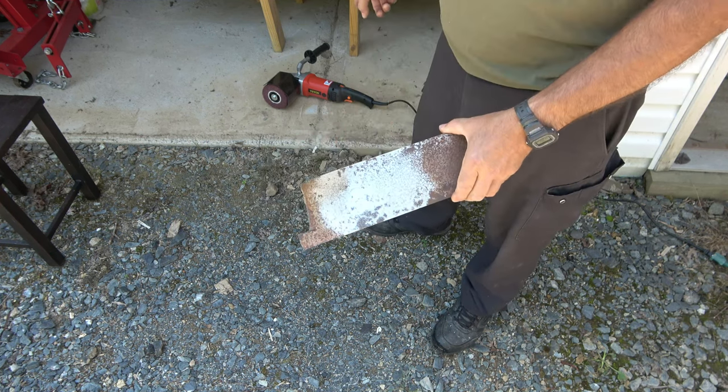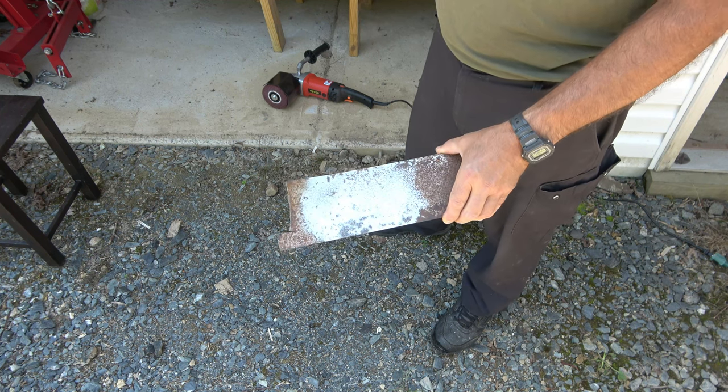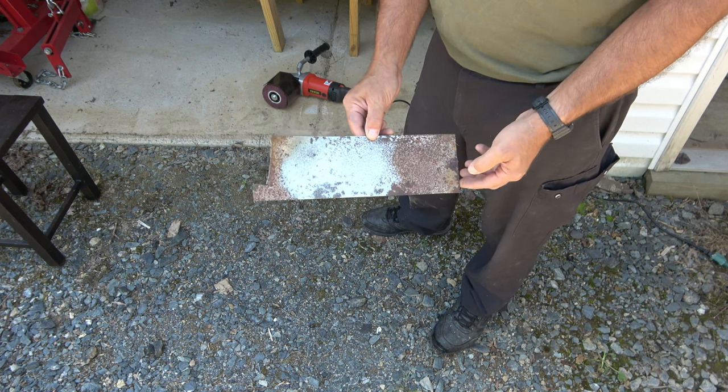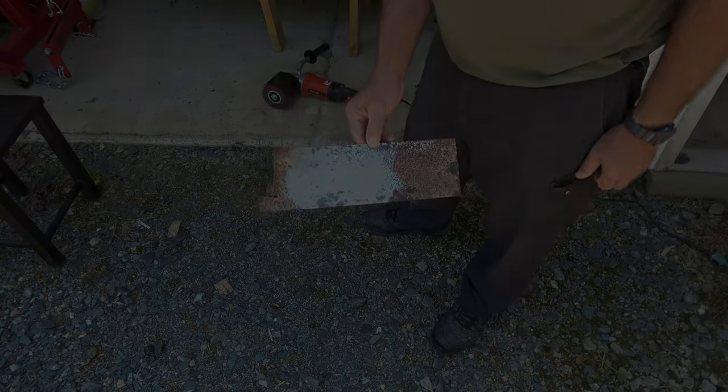Well, I guess that'll do it for today. It's the Vavor burnishing polishing tool. It is perfect for body work and I'm definitely doing some on the bus. Until next time, my friends, take care.